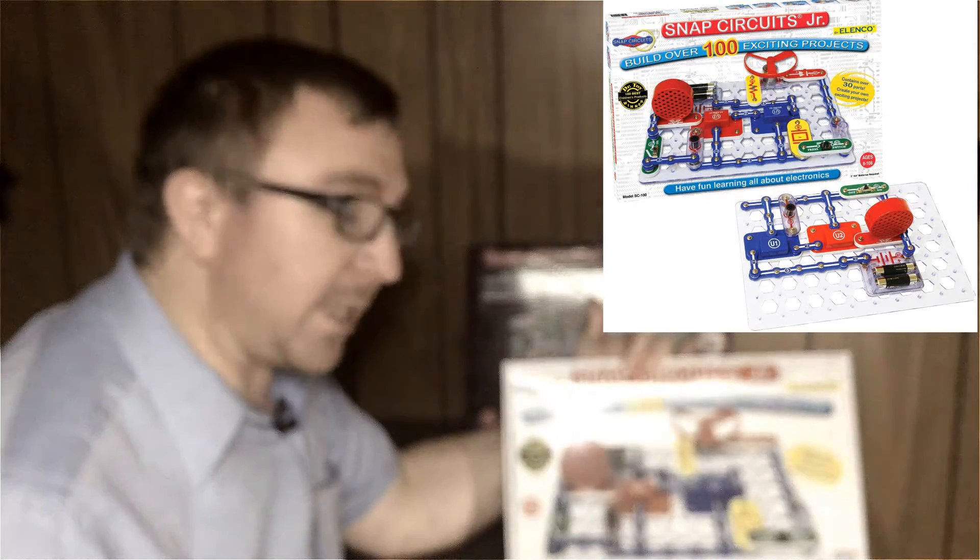The Snap Circuits Junior is a great kit — you have 101 projects. If I was going to buy one and wanted to save a little money, I'd say go with this — 101 projects, you can't go wrong. If you have kids eight or up who are into putting things together, design, electronics, engineering, or you just want to get them interested in those things, it's a great kit to have.